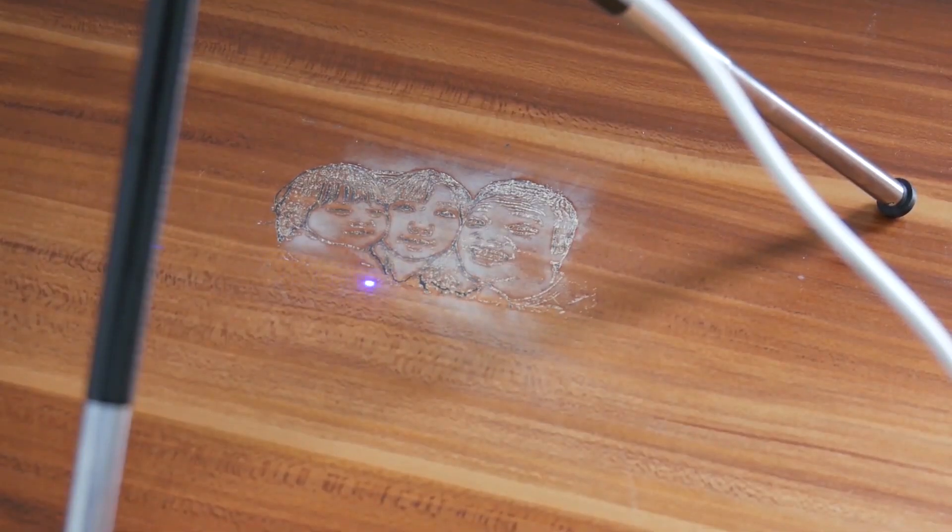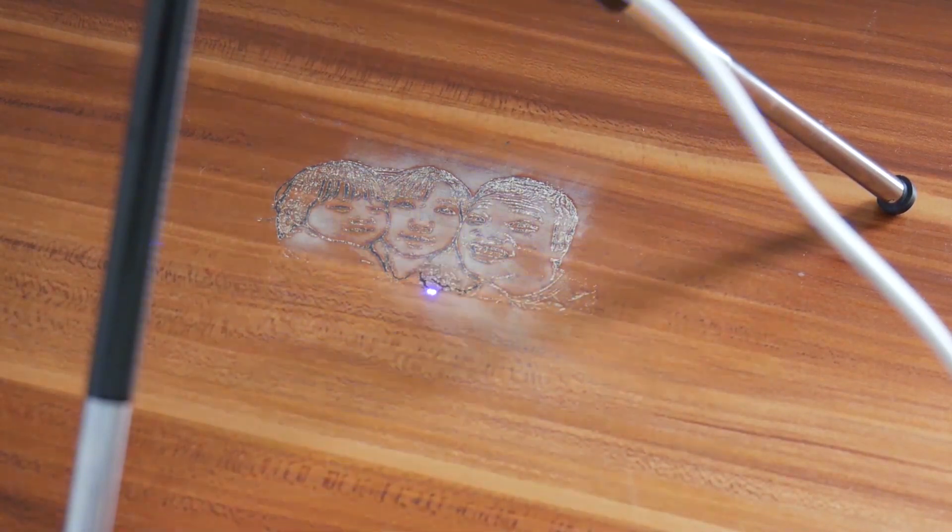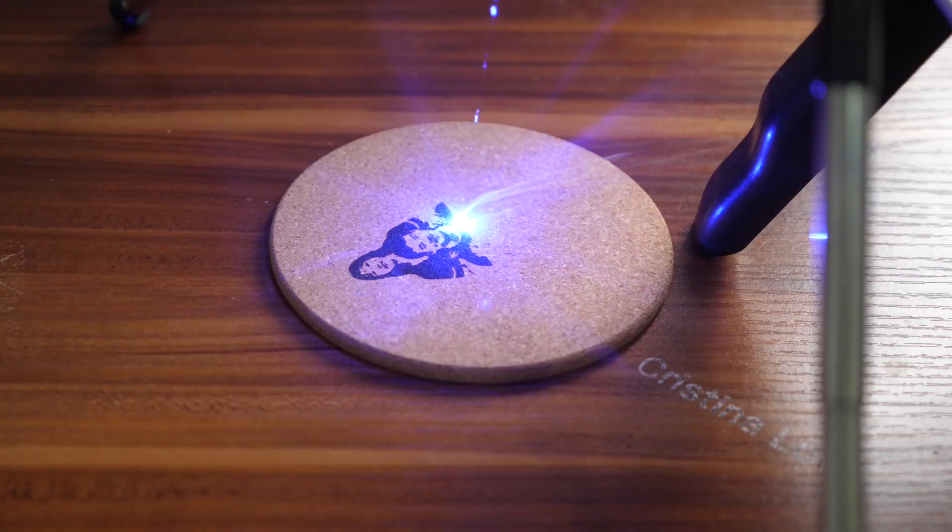Hey, what's up, Sami here. So this is Episode 2 of the laser pick engraving test. Last time I did it on my table, and to be honest I really love the results — it's really amazing to see how it performs. It's beyond my expectations. And this time I did even more materials, and I just can't wait to share the honest results with you.